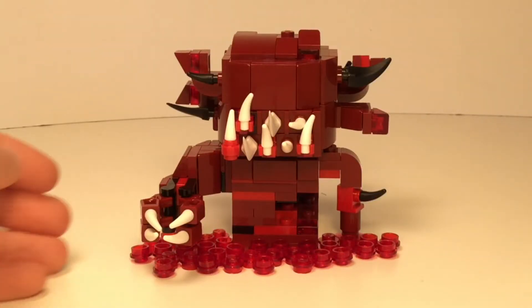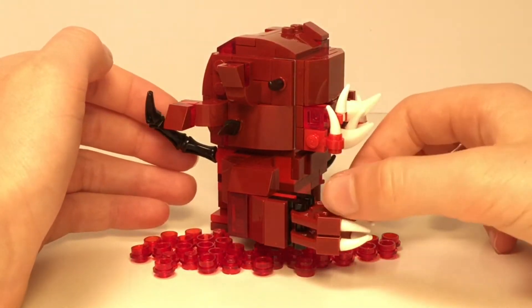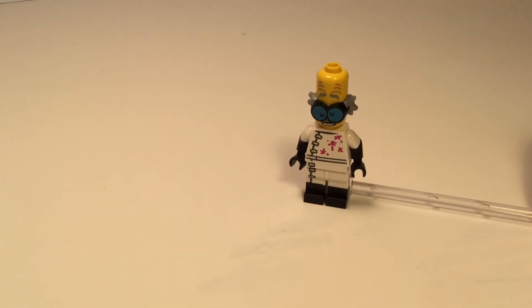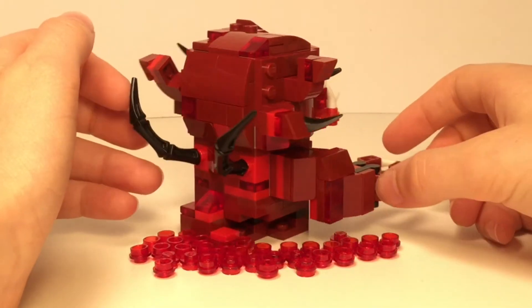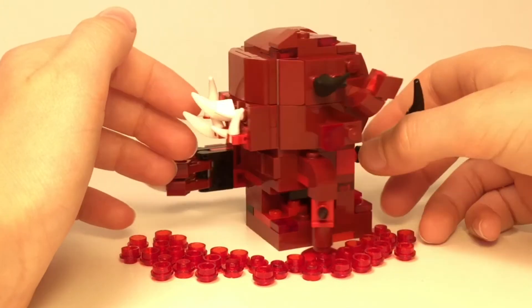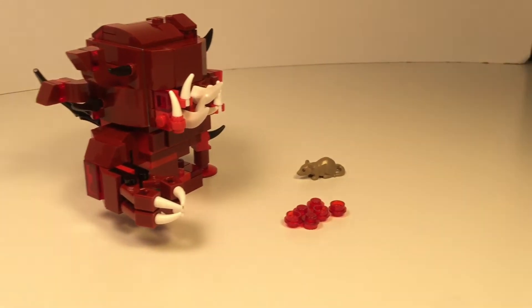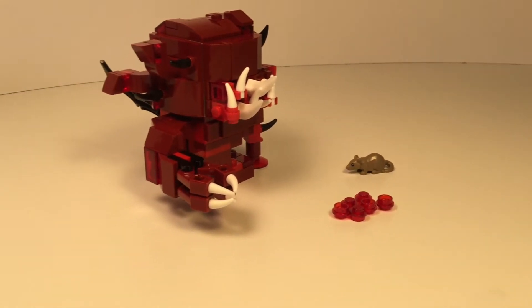After watching Season 3 of Stranger Things, I was super excited to try and build the new monster which was formed from the blood and guts of rats and people — pretty gross. At first this was going to be a standalone action figure, but after further redesigning, I figured it would be more fun to make the monster as a brickhead. If you guys do still want me to make this guy as an action figure, make sure to tell me in the comments below.